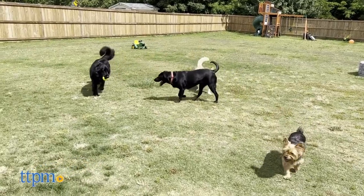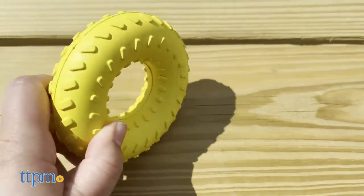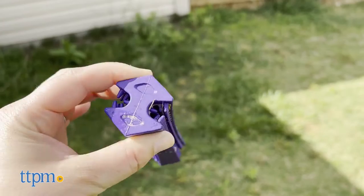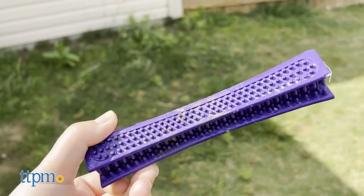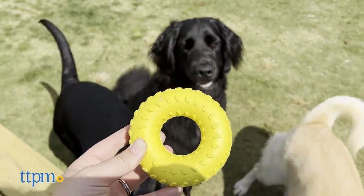We appreciated the durability of the toys. After a few hours of play, you could definitely see some evidence of chewing, but nothing major. Between beef scent and peanut butter scent, which do your dogs go crazy for? Let us know down in the comments.